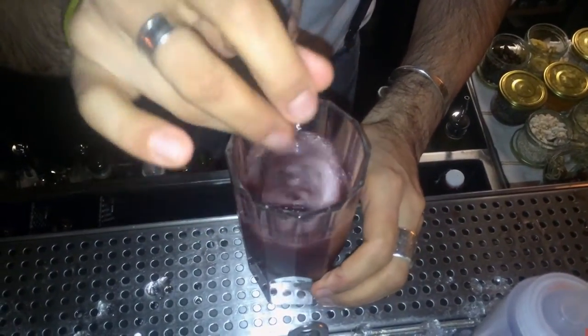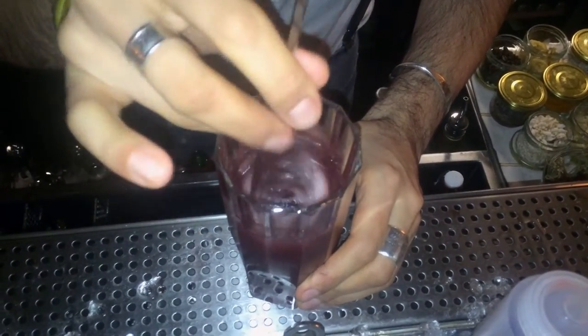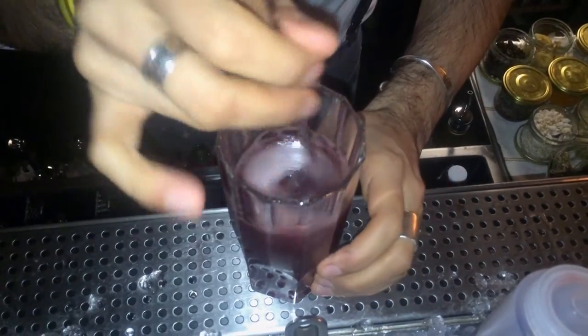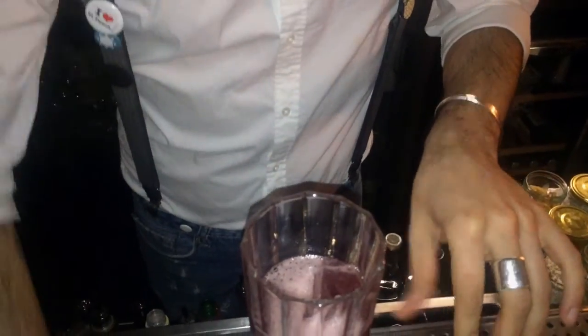This drink is ideal for a lot of occasions — we have people enjoying it one after the other. It's fruity but not too sweet, a little sour, and the rum brings a bit of a kick, so it's interesting like that.